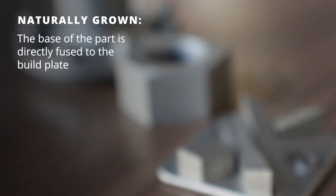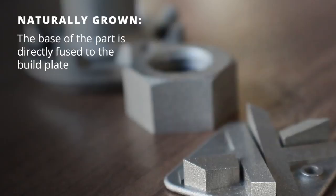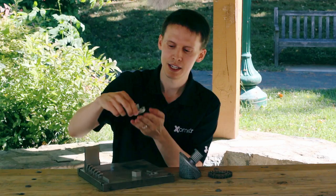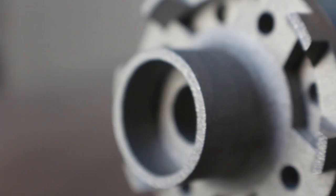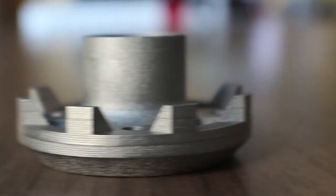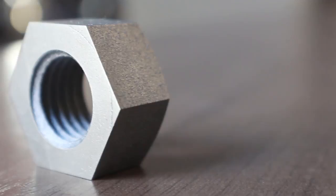These three parts are actually naturally growing, which means that the only thing fused to the build plate is the very base of that part. It's typically removed via manual manipulation or wire EDM. You can see that this part has natural growing features of a 45-degree angle or things that grow directly vertical from the build plate.